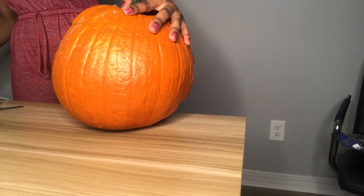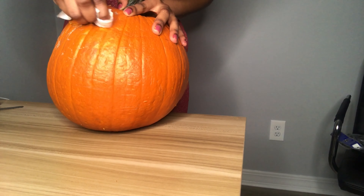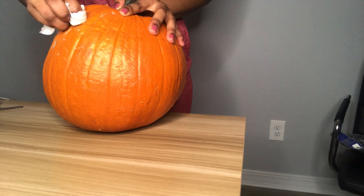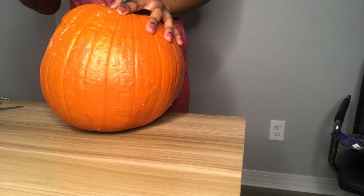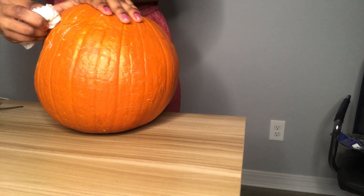Now I'm using wipes to try and get rid of the line that I made when I was cutting out the hat. It came out a little — wasn't perfect, but it was good enough. It basically came out.